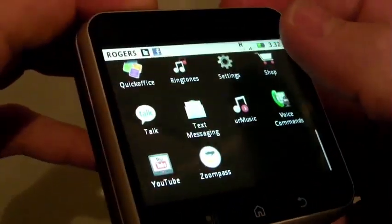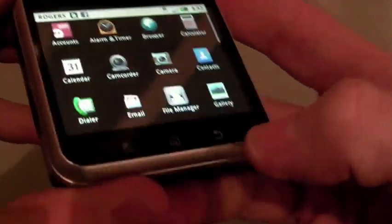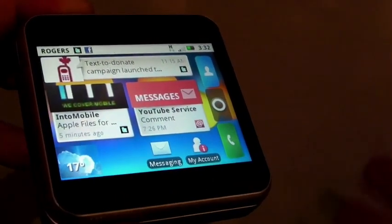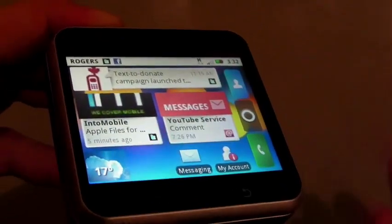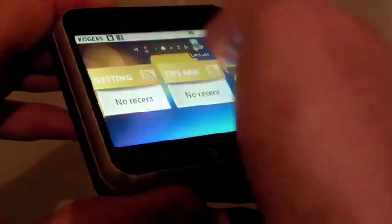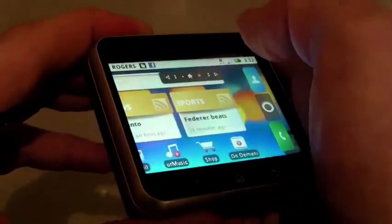You can see there are many options. This comes with Android 2.1 and Motorola's Moto Blur, so it comes loaded on the home screen where you can get all your important messages — your Twitter, your Facebook, even your latest images from Flickr — so you can stream right on your home screen, which is really nice.